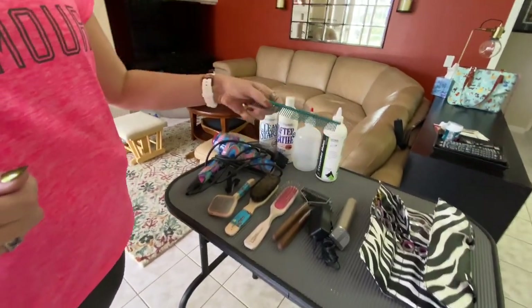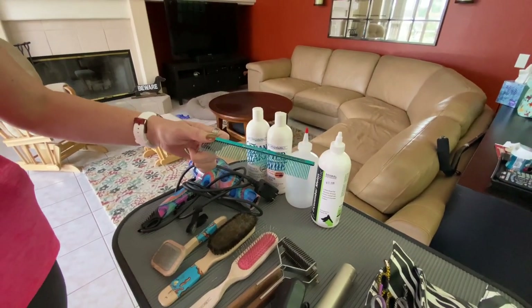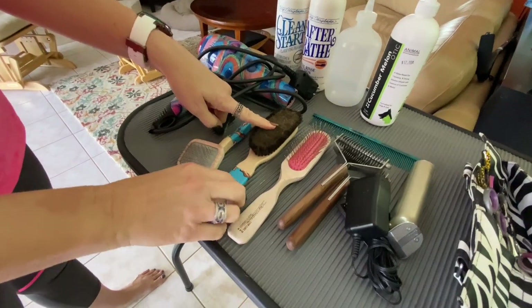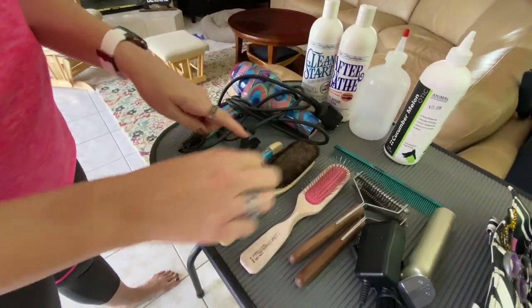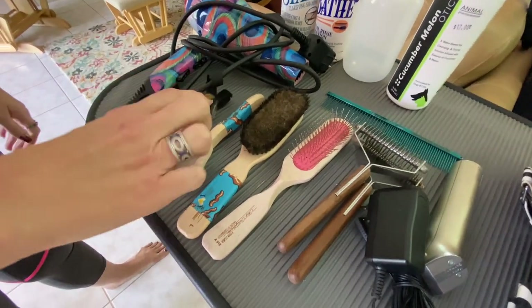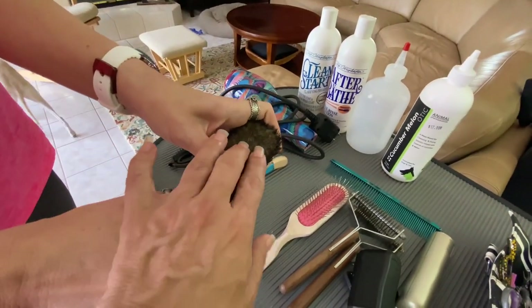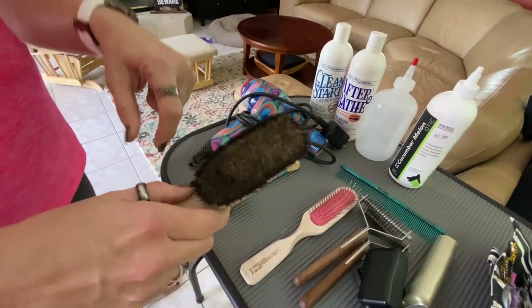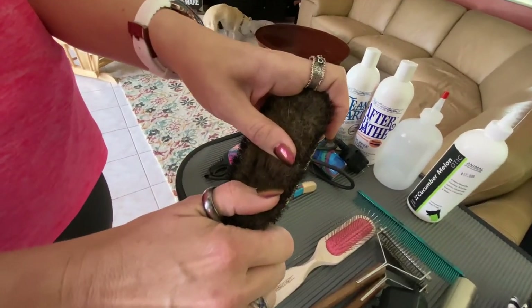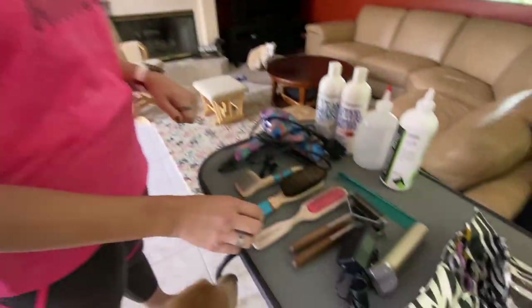I do like a greyhound comb for combing through coat and kind of laying things flat. These are all Chris Christensen products, these brushes. Small slicker brush to do the feet. This is one of the brass bristled brushes — these are the brass ones. I like it; it really makes coats shine. I really, really like it.